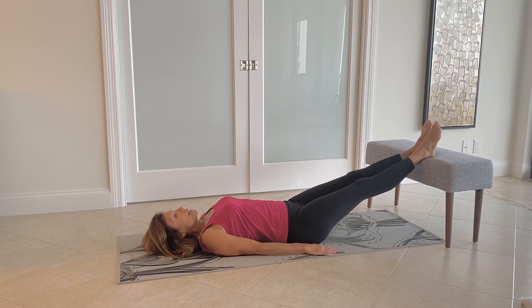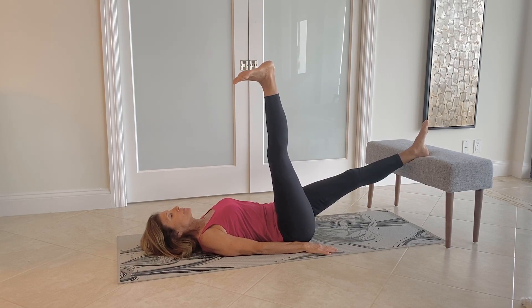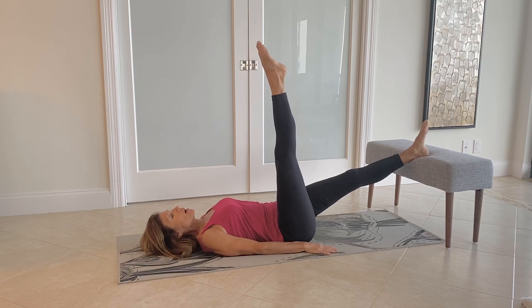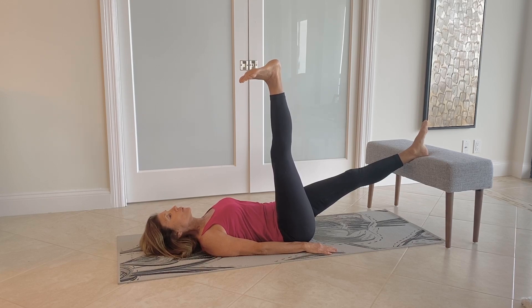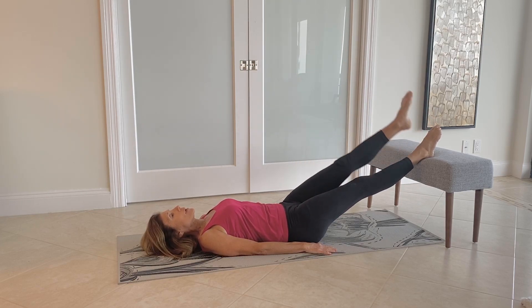Let's now bring one leg up and raise it. We're going to flex the foot for 5 seconds and then point the toe. Flex, 2, 3, 4, 5, point the toe. Flex, 2, 3, 4, 5, point the toe. Switch to the other leg, raise the leg up, and flex, 2, 3, 4, 5, point the toe.